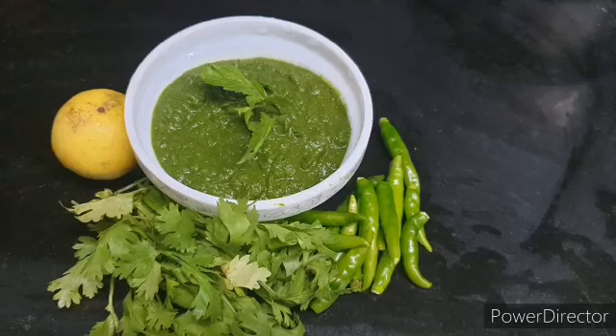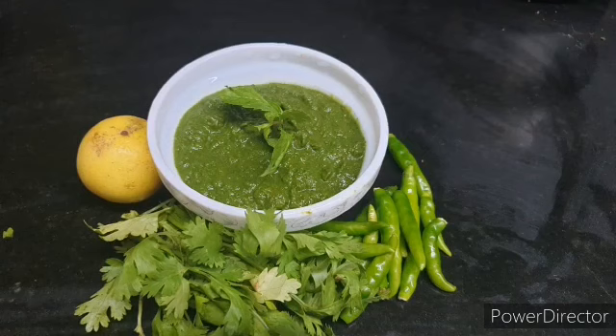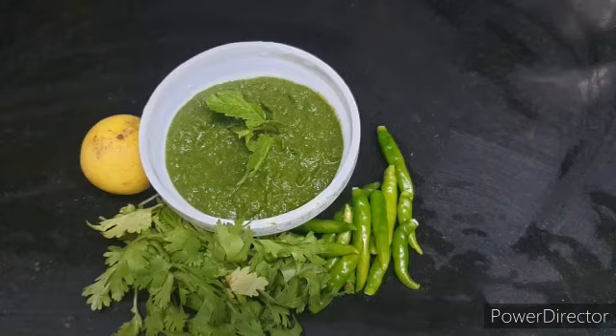Hi guys, welcome back to my channel Food Feast by Safa. Today, everyone will remember the rest of the restaurant and we are also trying to share with you delicious recipes and snacks. Today I have thought that I will share with you a very delicious and all-time favorite pudding and green chutney.